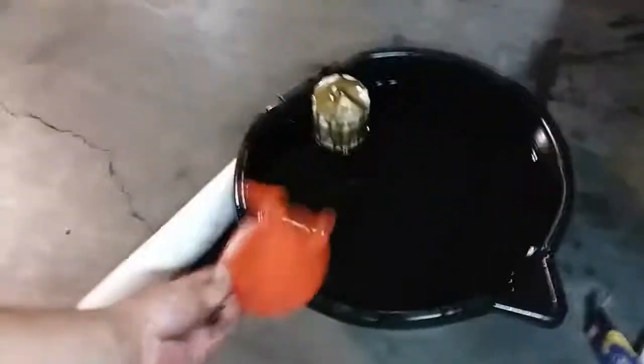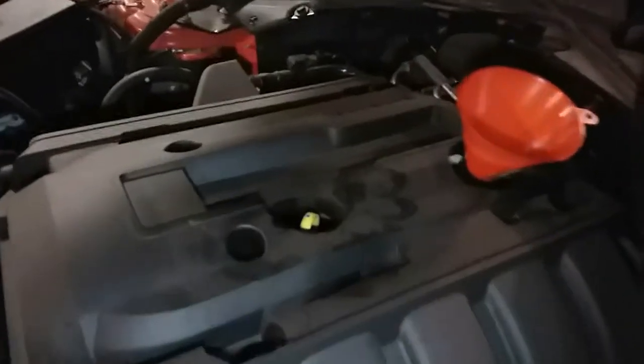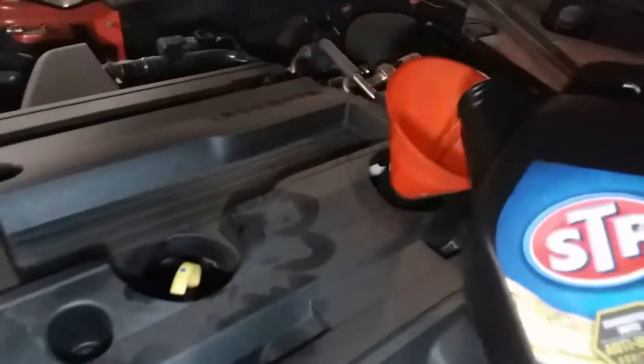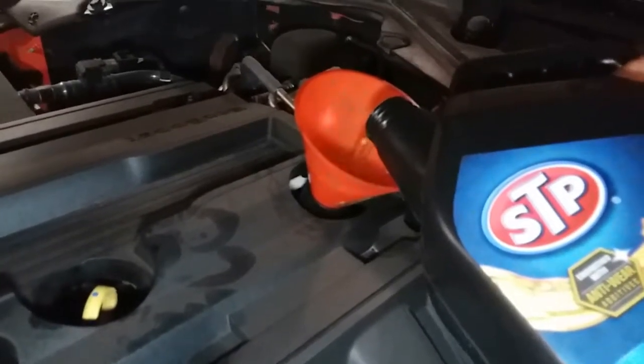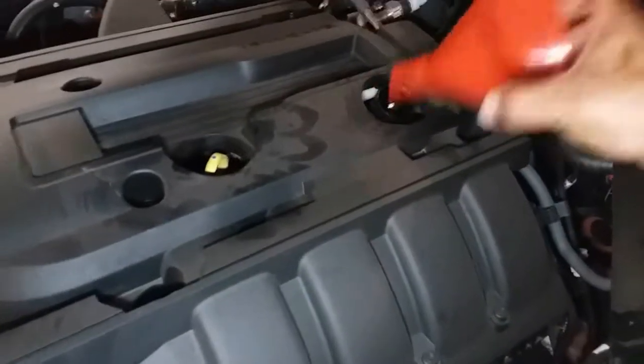Grab the funnel and insert it up here, grab our oil, and go ahead and pour it in. Go ahead and let that fill up — don't want to make a mess. Once you pour all the oil in, go ahead and cap it off.